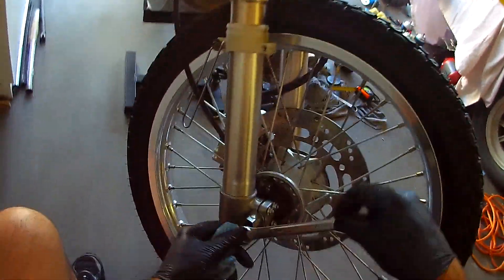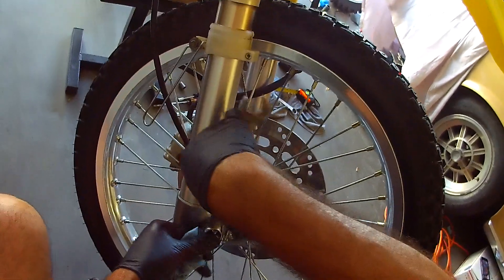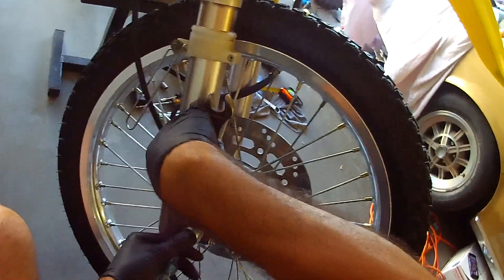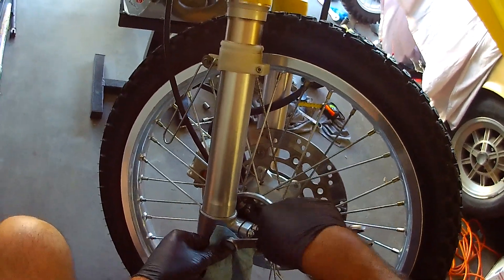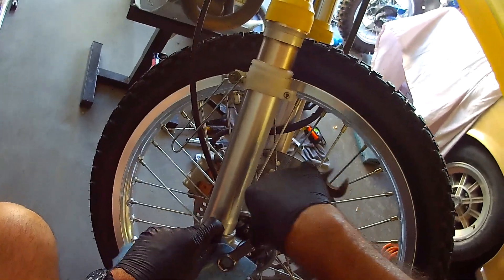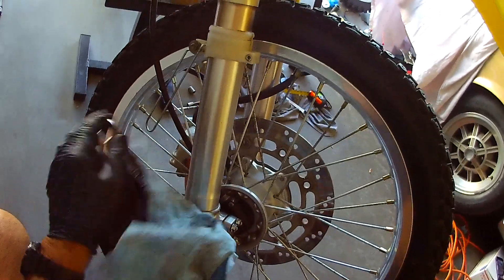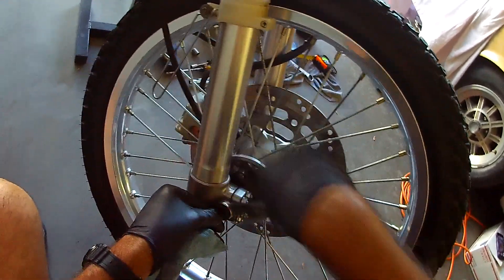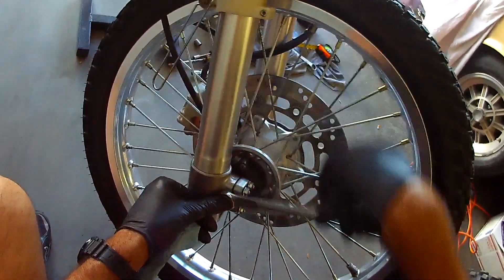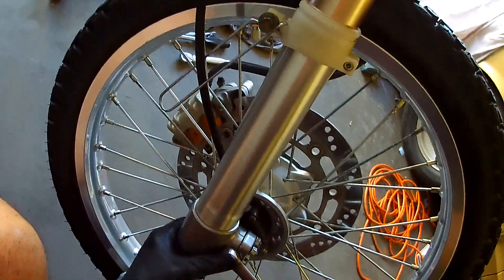This is one of the things where using the six-point matters — I should have used one on the forks, but I didn't. When I was restoring bikes, I used to use one of these blue towels and go over like that when tightening, so I wouldn't have tool marks on my bolt heads. You just go like that — there's enough room for it, and it would prevent tool marks. If you guys are doing something really nice and want to keep it nice, that was a good trick.